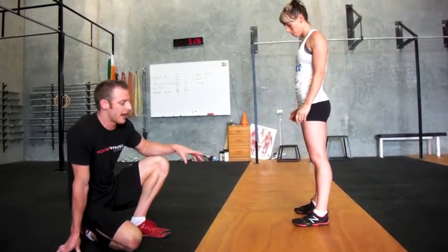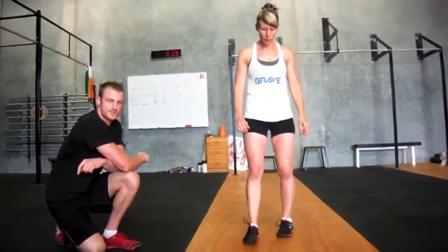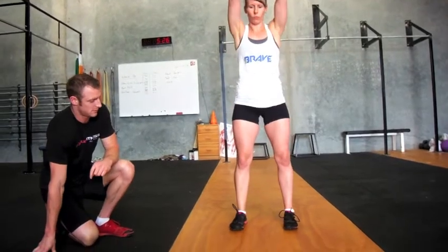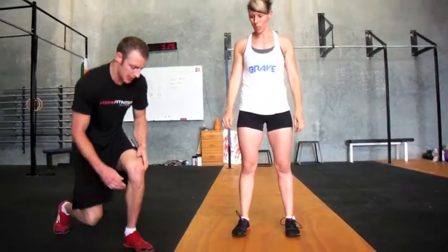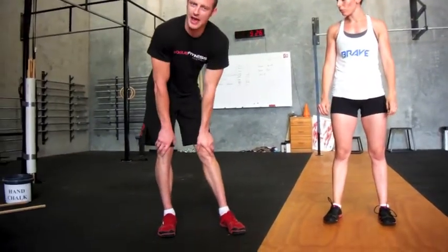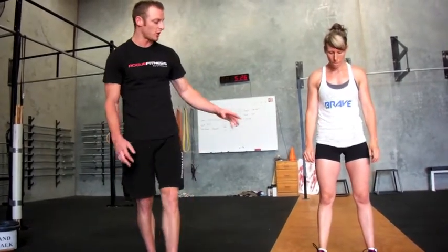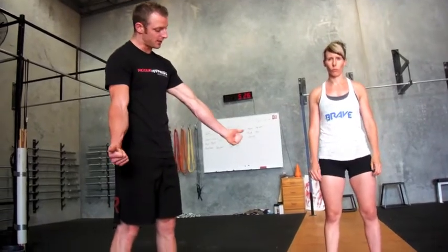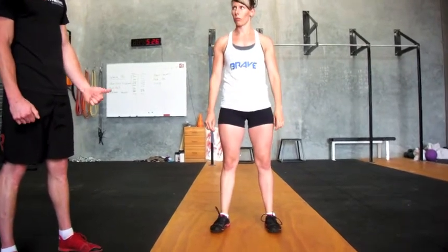What you want to aim for is good quality squats each and every time. If we turn around to the front again, give us a squat where the knees drift in. This sort of thing — you're going to lose power completely. You're putting a lot of tension on the inside of the knee and ligaments can be stretched, causing a lot of problems. So what you want to aim for is when you're squatting to drive the knees out over the toes. Give us a good one where you drive the knees out wide and up.